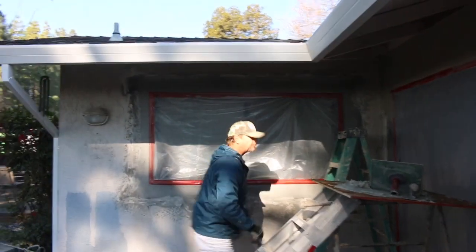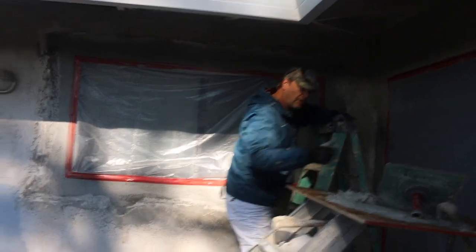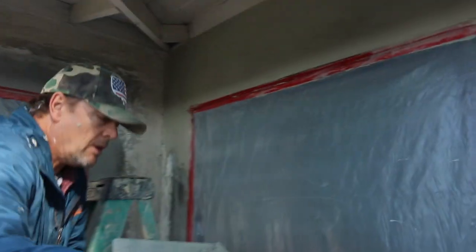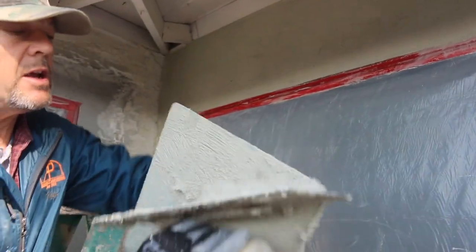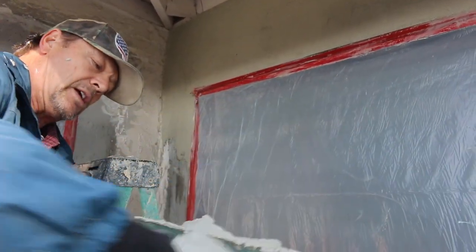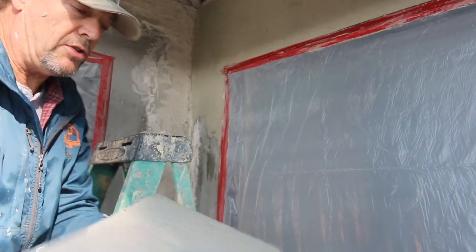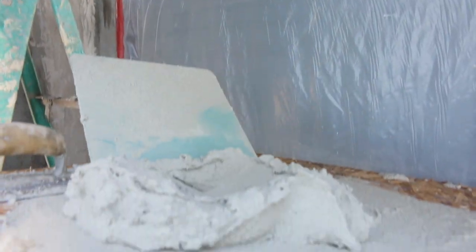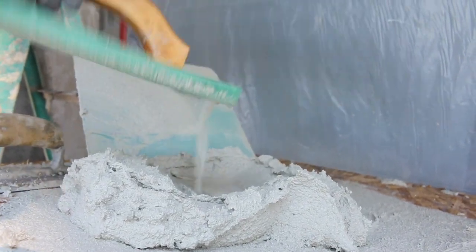I'll go ahead and put a texture on here so you can see how we do the texture. We don't want our mud to be too loose — we want it to be a little bit more loose than the base coat we just put on. Put a little water in there.